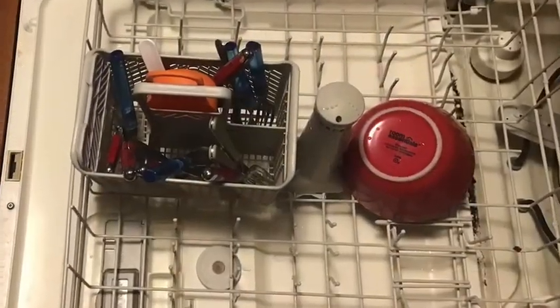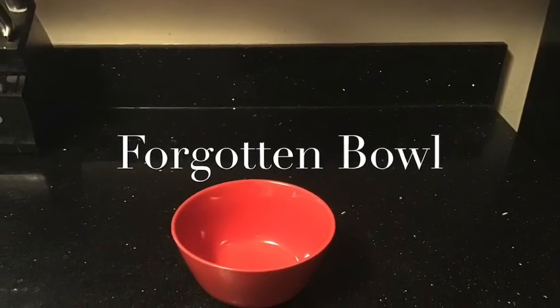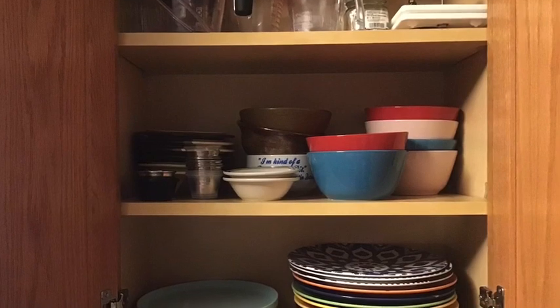Now, what do you do if you forgot that there was a bowl on the bottom rack? It's no big deal — just take the bowl and match it up with other bowls like it, and we'll get it in the spot that it belongs.